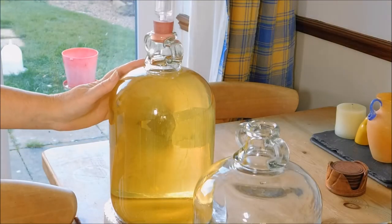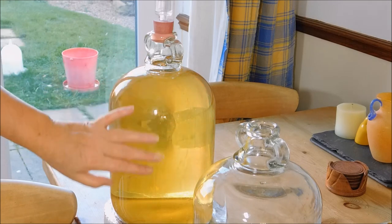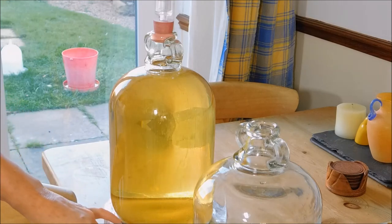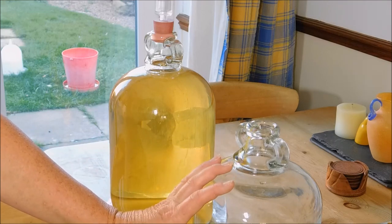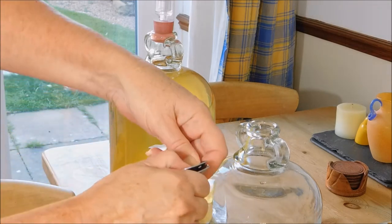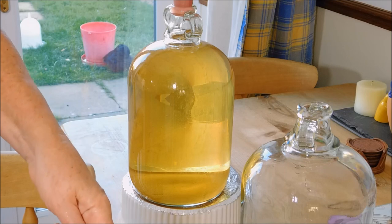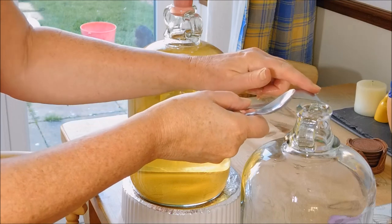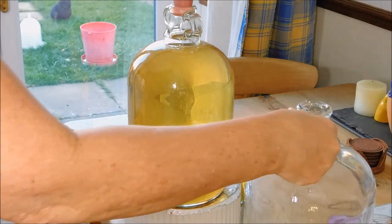Hi guys, welcome back — it's been a month! Hopefully you can see — it's nice and clear. At the bottom there is the dead yeast, or the sediment from the wine. So what I'm going to do next is rack it, or siphon it off into this bottle here. I've got a Camden tablet which I'm going to crush between these two spoons and put into the bottle. What the Camden tablet does is make sure that no bacteria are allowed to grow. I'll pop that in there and now I'm going to siphon this into this bottle.